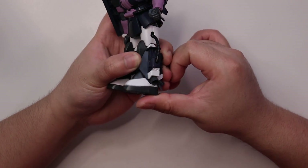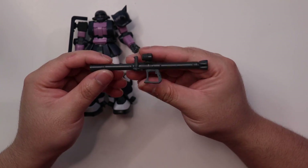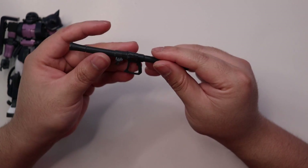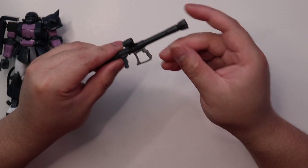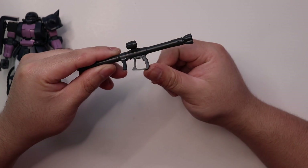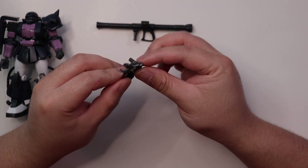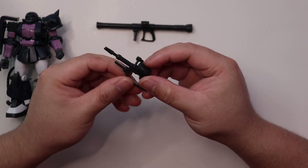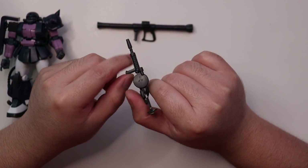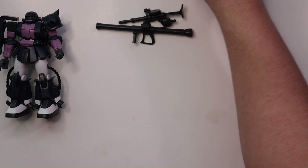For the feet, articulation goes forward, backward, and side to side. There is also some articulation for the weapons: the bazooka grip can move, the scope can move, and the trigger moves as well, making it easier to display whether it's on the shoulder or in hand. For the machine gun, the scope moves the same as the bazooka, and the grip moves sideways instead of up and down. The heat hawk has no articulation at all.